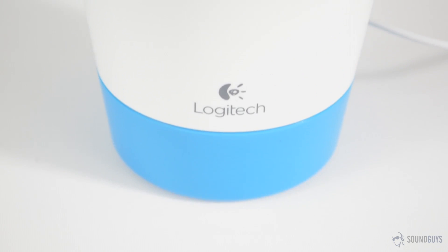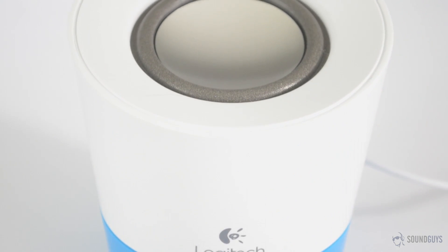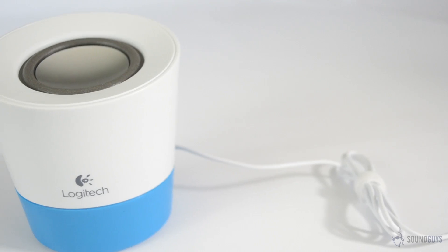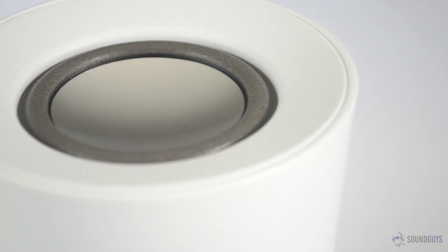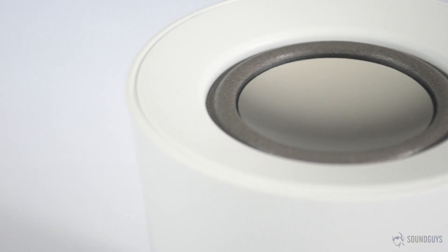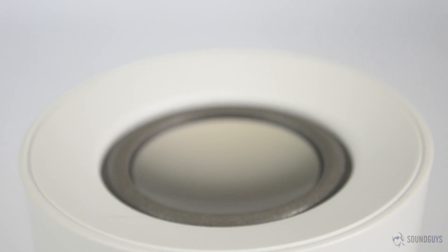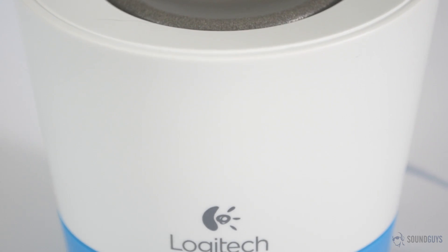I was actually somewhat impressed by the Z50's bass response. You're not going to shake your walls with this speaker, but the low end is more present here than it was with the X100, and the music you listen to won't sound like somebody chopped the bottom end off. The mids are fairly full sounding, with a surprising lack of boxiness. Vocals seem boosted, which suggests a boost somewhere around 1kHz, but the honk you sometimes get with a boost in that area wasn't audible. There is a bit of sizzle in the high end, but overall the highs were fairly crisp and clear, without much harshness.